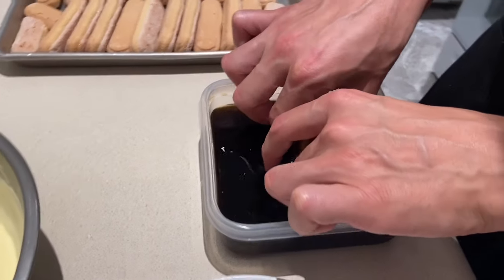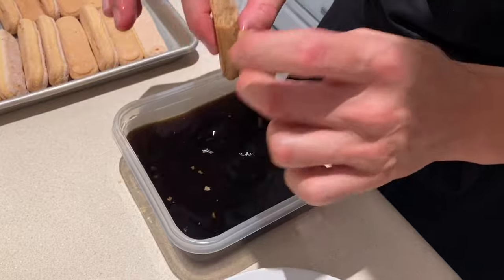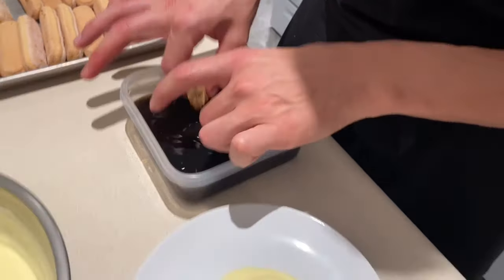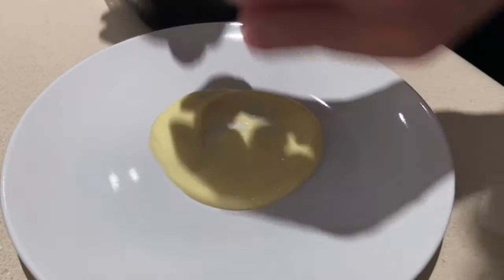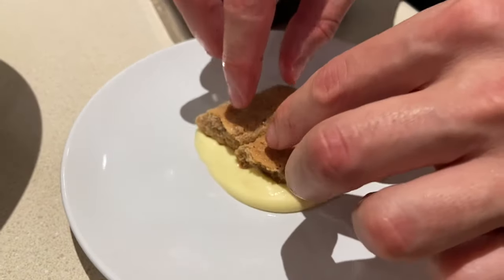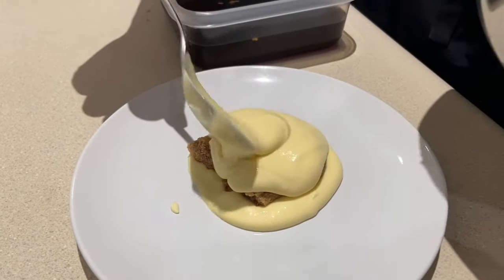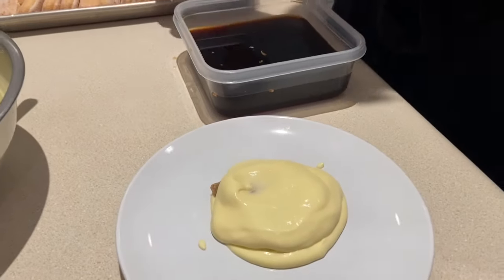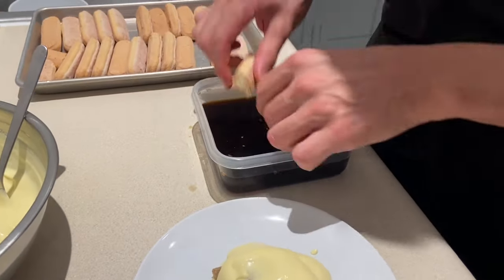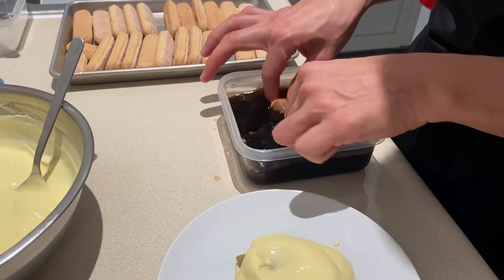One very easy way — we dip our ladyfingers in the coffee. Usually the coffee is room temperature. I usually use ones at home — instant coffee, or if I have a coffee machine I add some water in. Something very easy, fast, and nice.